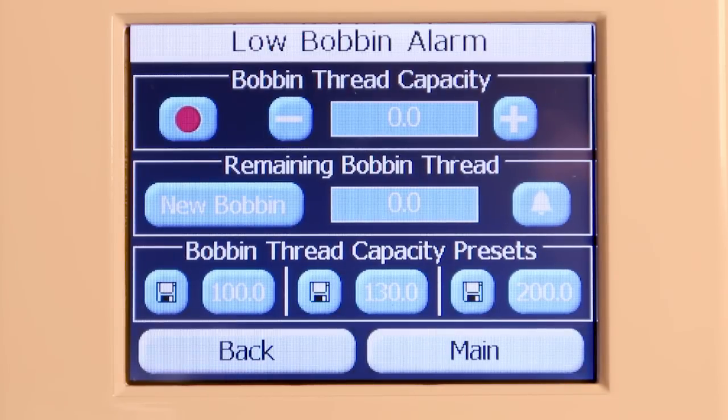To estimate how much thread is on a bobbin, place a full bobbin in the machine and under the heading bobbin thread capacity, press the record button.